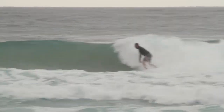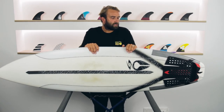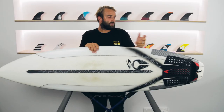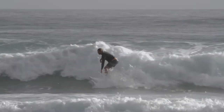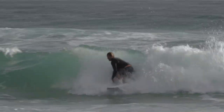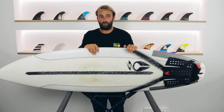Recently we had a little right rip bowl where I live — you might see some footage — which normally I would have taken out a fun board, but I thought I'd test this out to get some footage for the review, and the thing went really well. There's not a lot of push in these waves, it's just a little rip bowl, but it seemed at home in those one to two foot summer fun waves, and then it goes much better when the waves get steeper. It is a performance shortboard and it goes well in a whole variety of waves.